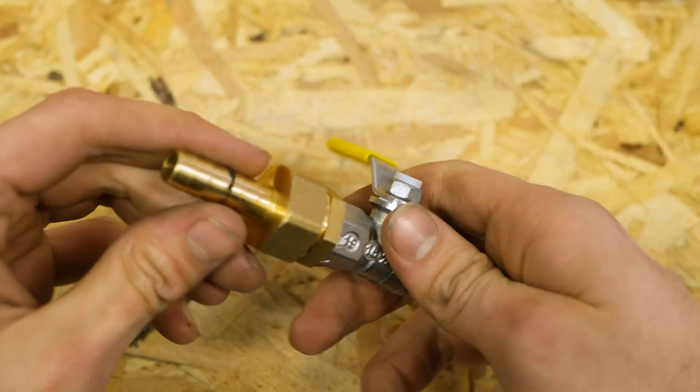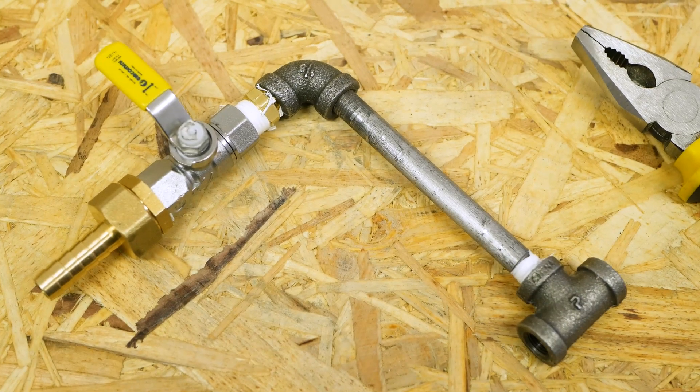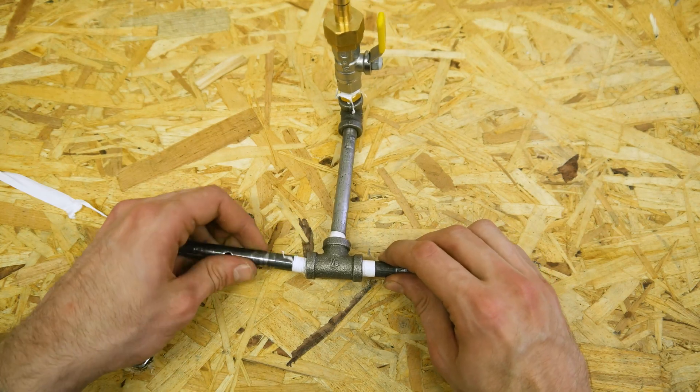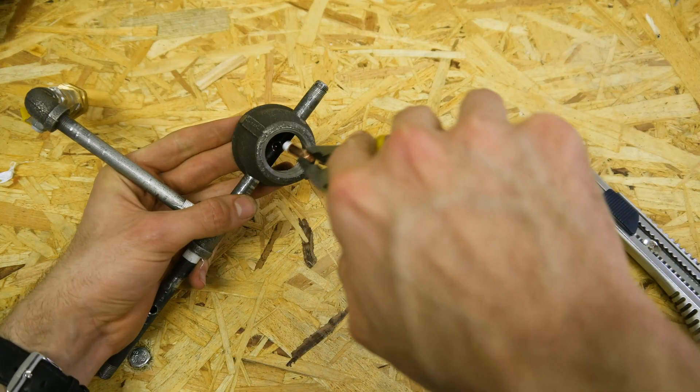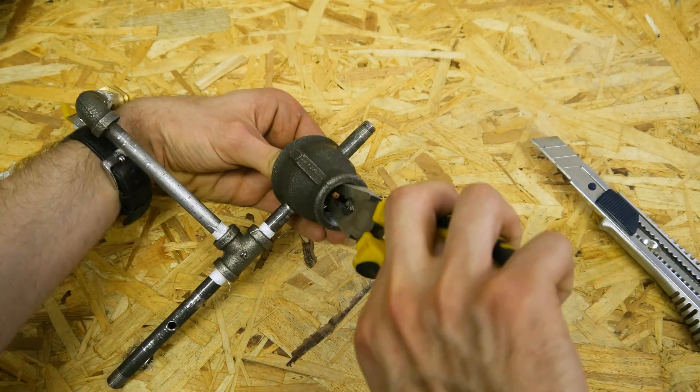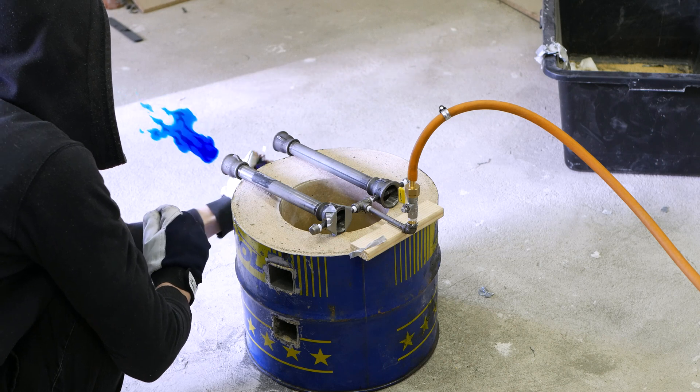It's really simple — all you need to do is drill a couple of holes and connect everything together. After some final touches, our burner is ready to use. Leave a comment if you need a step-by-step tutorial, or just Google it.